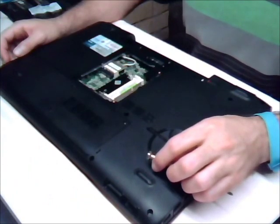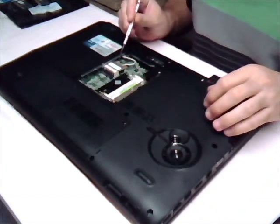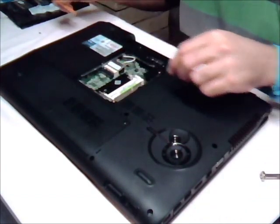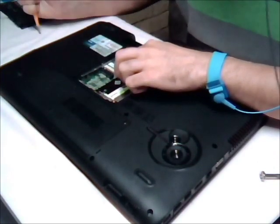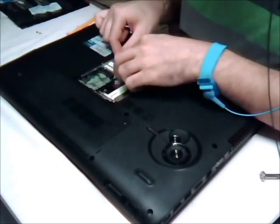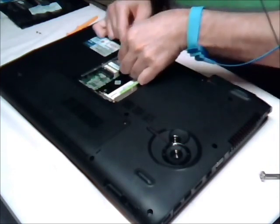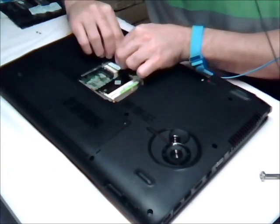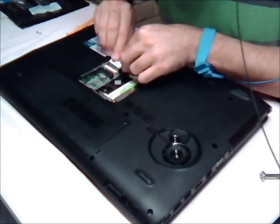Next step is to remove the wireless LAN module. I've got two screws here, so I'm just going to do one. Then you've got these little antenna things which should just pop off. Now this should just be able to slide out.